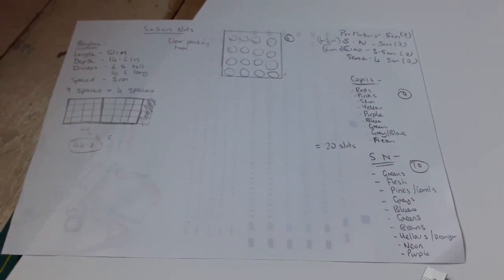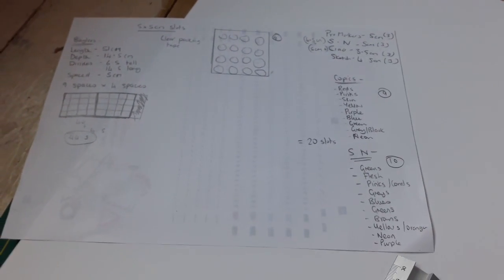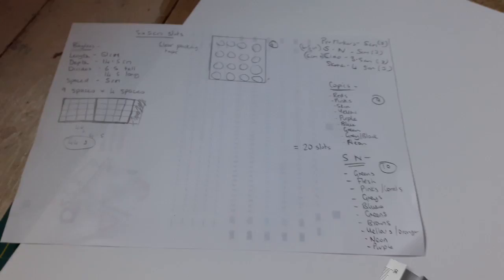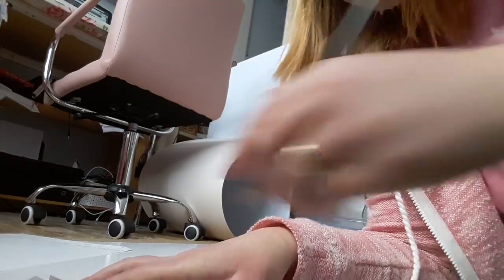To start with I kind of wrote out all the measurements that Bailey gave. I also took some measurements of the size of the markers and what kind of spacing that I would need. I'll put all that in the description below so you have that info for yourself.